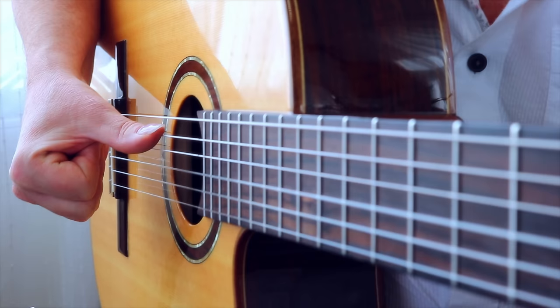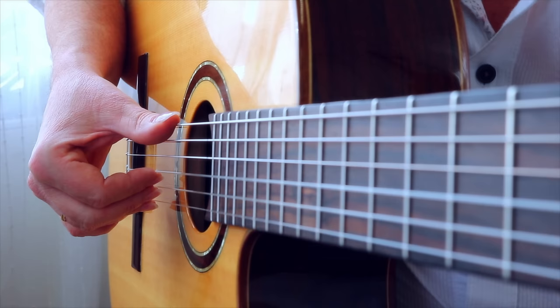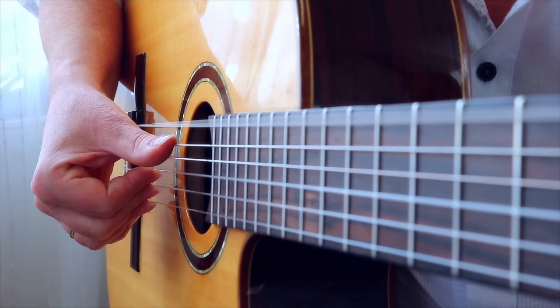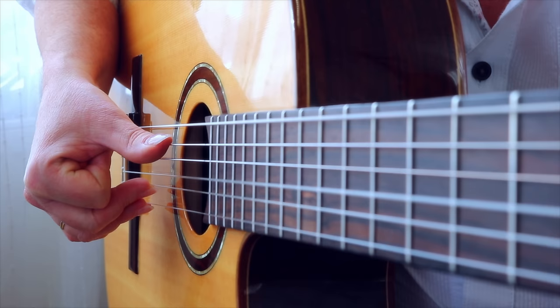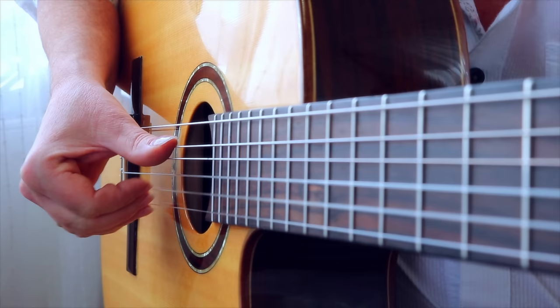And now the complete exercise. Place your thumb on the low E string and plant your fingers I, M and A on the G, B and high E string. P plays the low E string with rest stroke. I plays with free stroke towards the palm. M plays towards the palm. And A plays towards the palm. Then P plays the A string while planting I, M, A. Then play I, M, A.